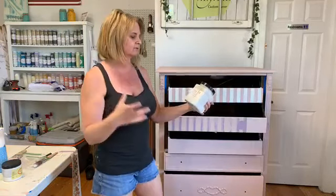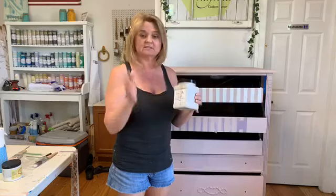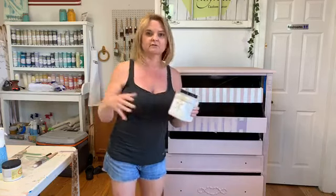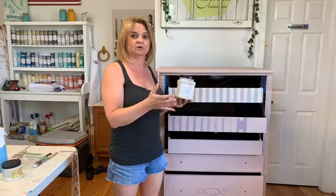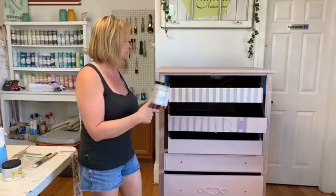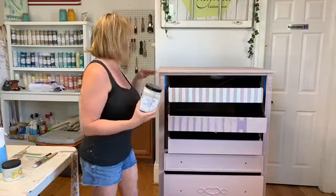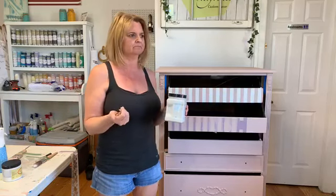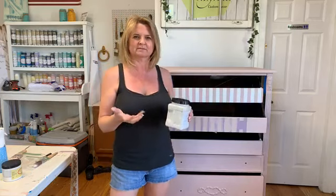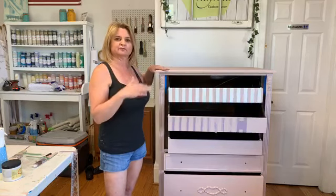So we decided to go ahead and use Dixie Belle's Boss. Boss comes in several different sizes and two different colors: clear and white. The clear goes on white, which is nice because you can see where you've been with it. If I was going to be painting this piece white, I would have used the white Boss because that would prevent bleed-through and give me better coverage with fewer coats over this dark wood. I used clear on this — two coats — and I've had the base coat on probably a week and there's absolutely no bleed-through at all. Two coats of Boss, sanding in between. Boss can be a little bit gritty, so I use 400 grit sandpaper in between — you're not really sanding it off, just knocking down the grit a little bit.